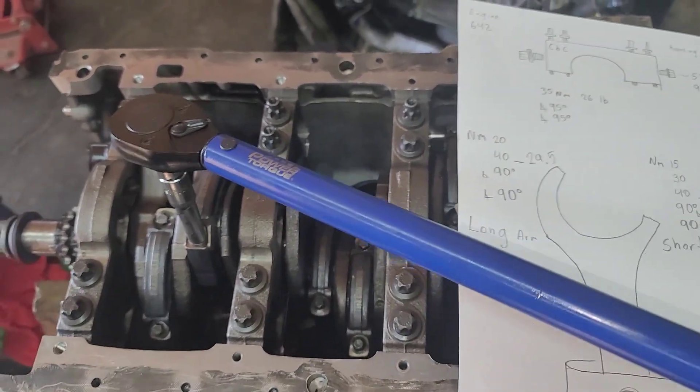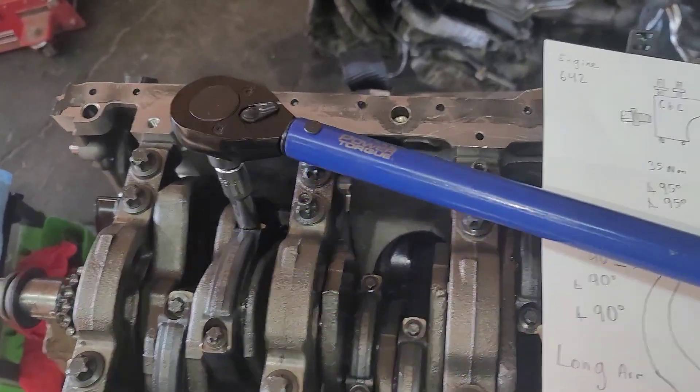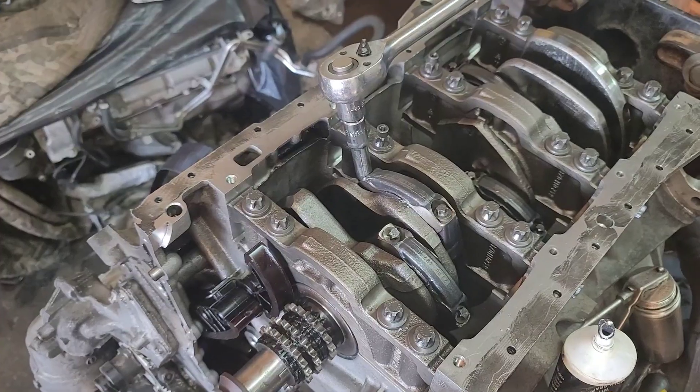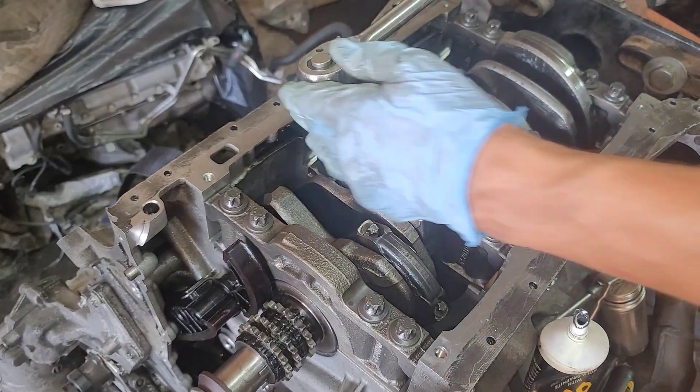Beautiful, I love that sound. Nice. Okay, so about 90 degrees — I'm going to bring it here.